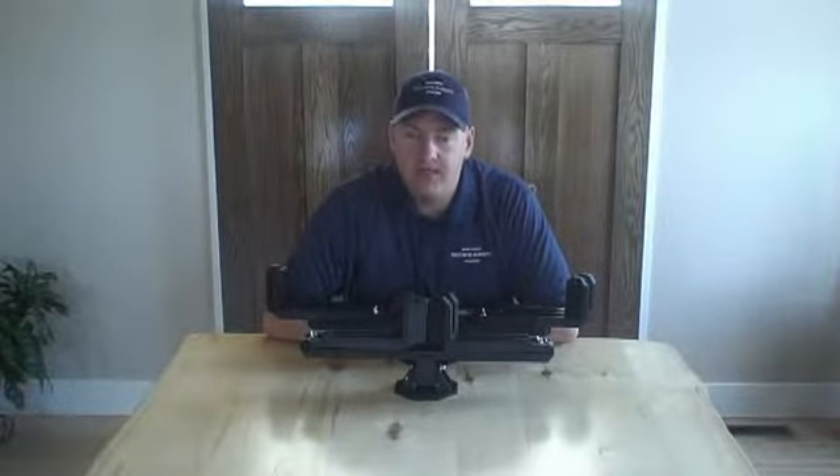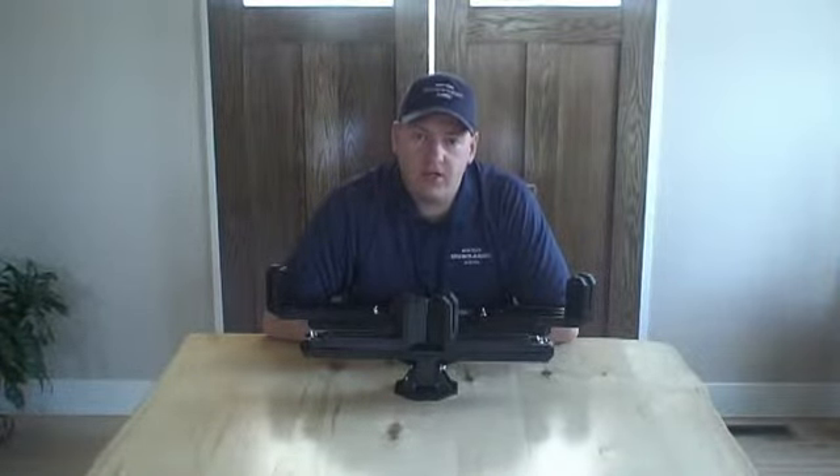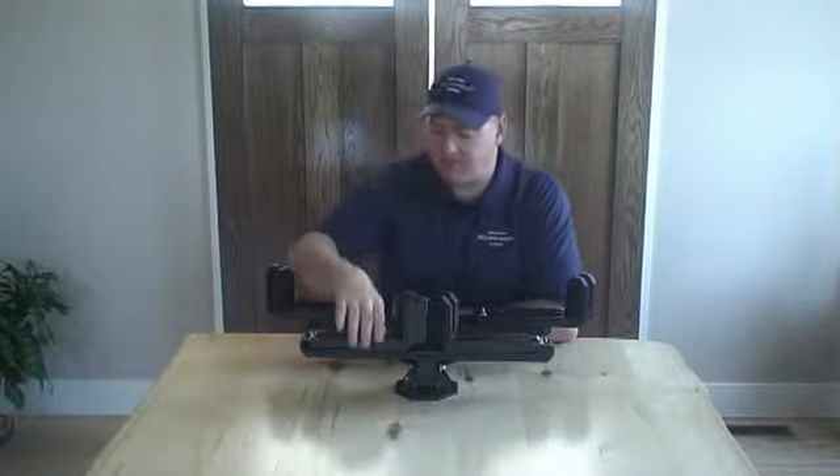Hey, this is Arliss from Bowcaddy. Since 2004, bow hunters across North America have enjoyed the benefits of Bowcaddy.